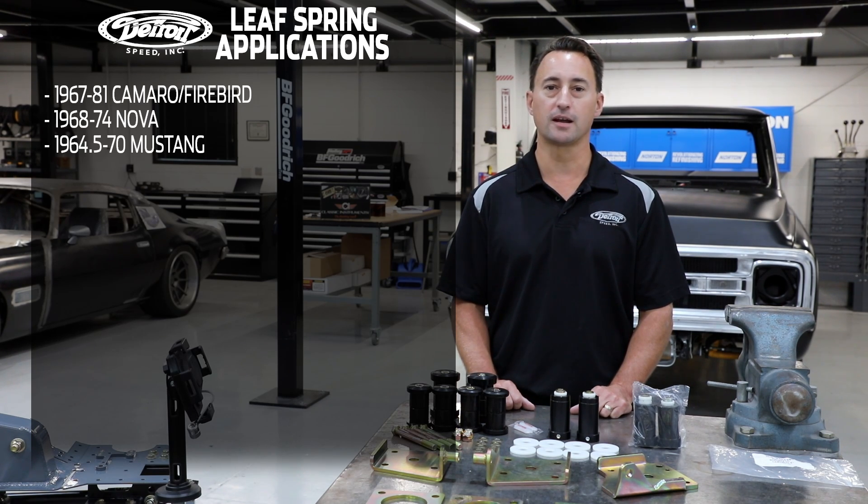Our leaf spring applications include 1967-81 Camaro Firebird, 1968-74 Nova, as well as 1964.5-1970 Mustang.